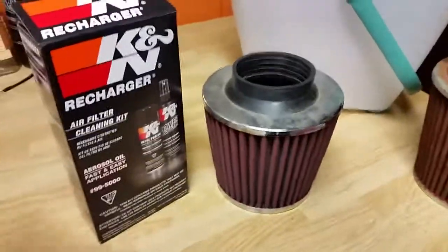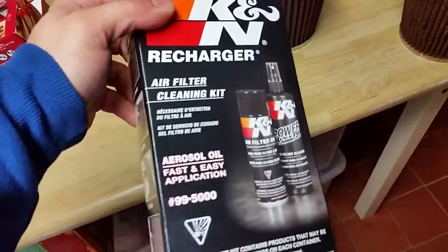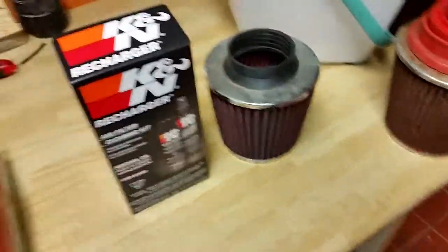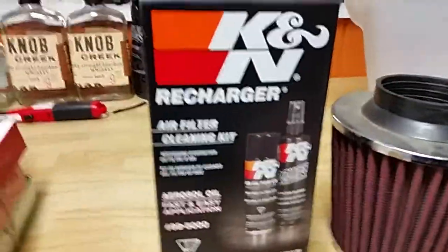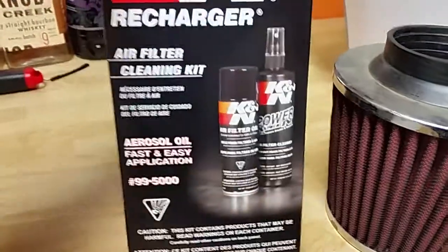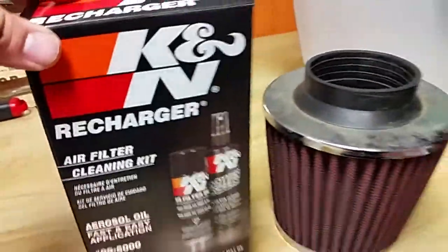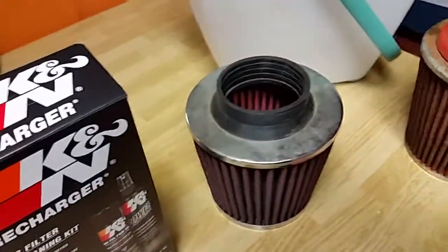What's up guys, I'm gonna be showing you a video on how to use this K&N recharge kit. Since your K&N filters air for your car, you don't throw them out once it's time to service them. You use this kit which cleans the filter and puts oil on it again to filter out the air. So I'm gonna basically clean up this filter and show you how to use this.